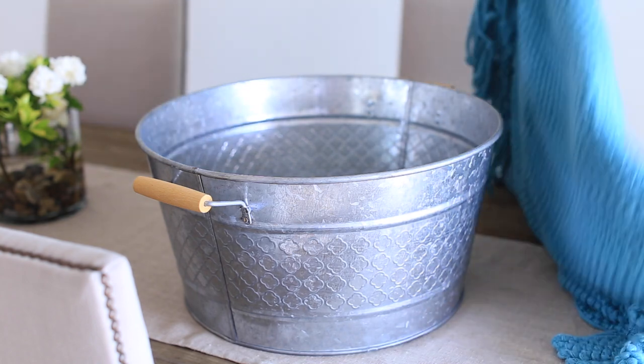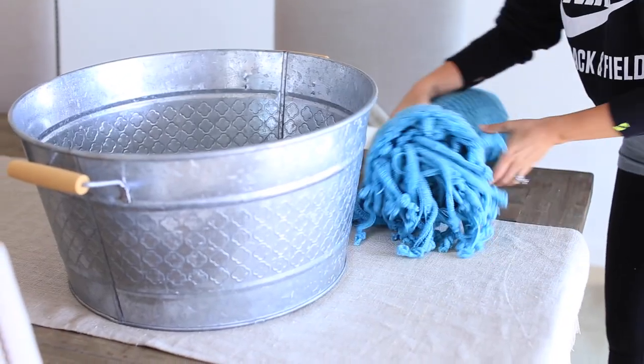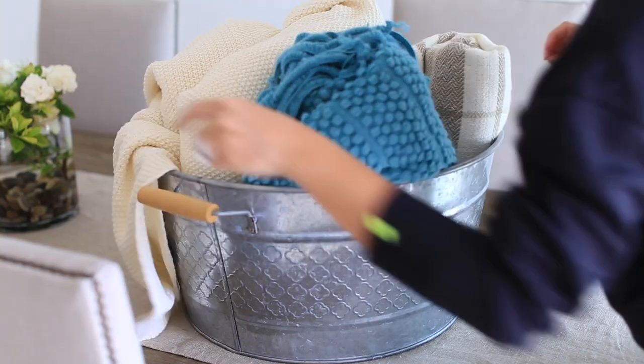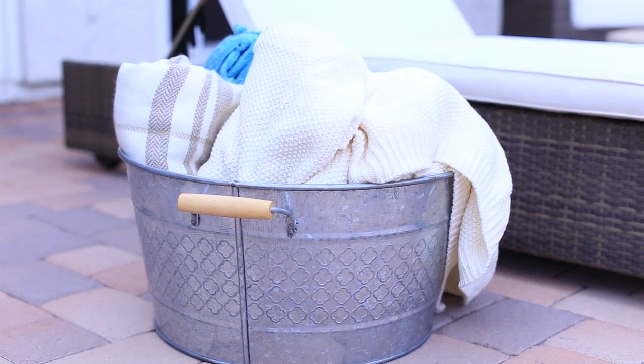I also like to put some blankets out in the backyard, because even in the summertime it gets a little chilly at night. So I put a bunch of blankets folded up nicely in a little tin container and put it out available for all my guests just in case they get cold.